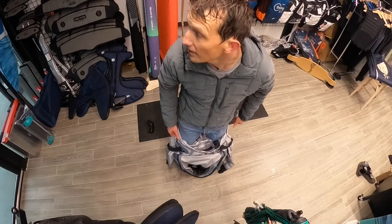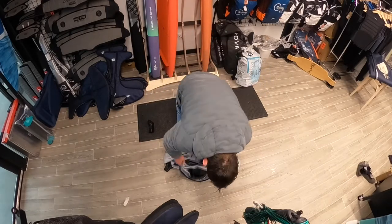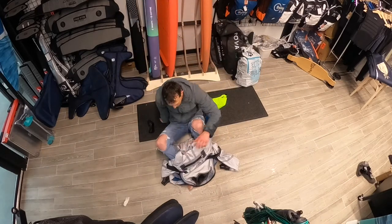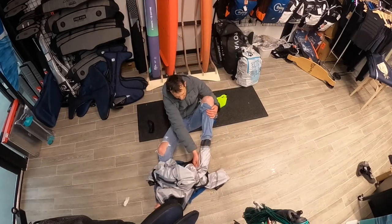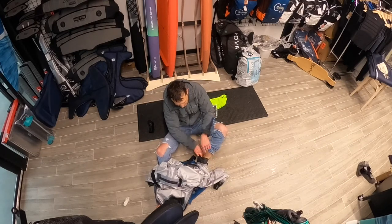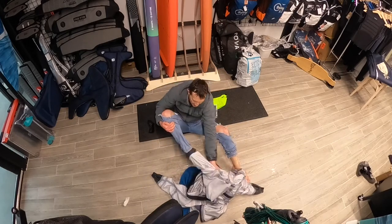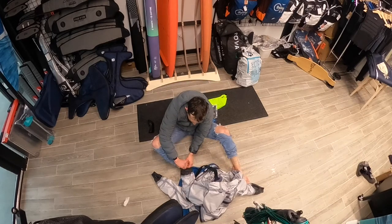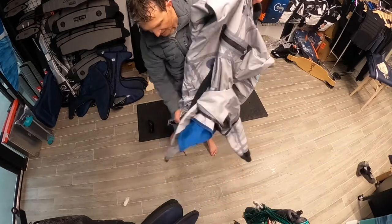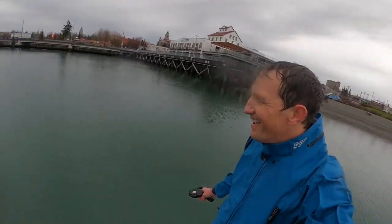Use your thumb to pop the wrist seal off — the other side's pretty dry too. Pull the rest down to the legs. For the legs, use your hand to pop that seal; I'll sit down, pop it inside out — you can see it's bone dry. Get your finger underneath the seal and then pop your heel around, just like that. The best thing about a dry suit is this thing can be all inside out so it's nice and dry when you pack it up into your car.